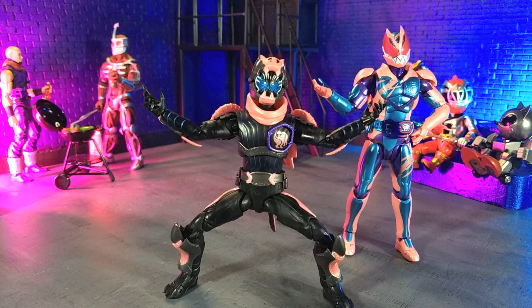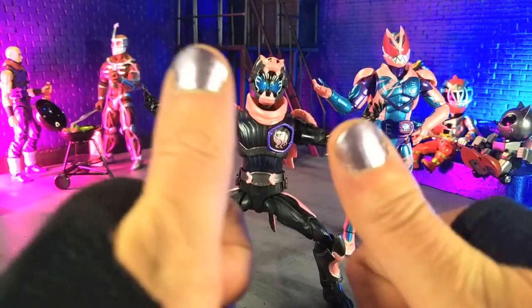I have been waiting for this figure since I got Revy. I was able to get Revy on Big Bad Toy Store, and then I had to wait for Vice here from Toe Collectibles, just because I got in kind of the second wave of orders. Totally worth the wait. I'm excited to talk about this, so let's get right into this review.